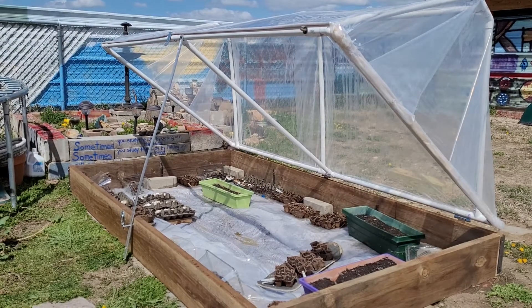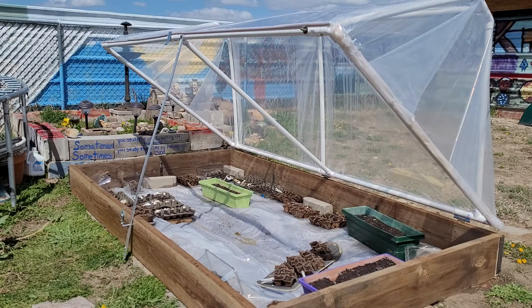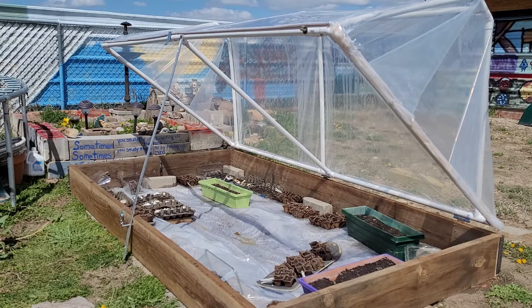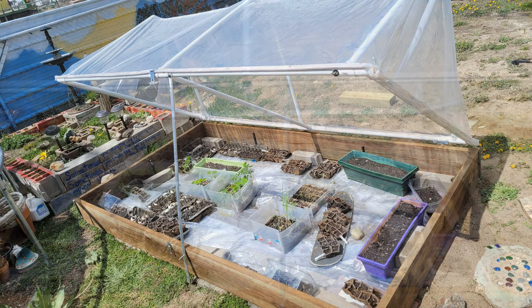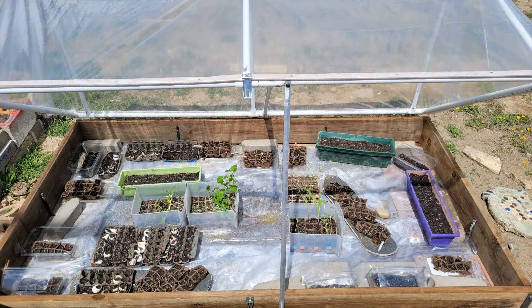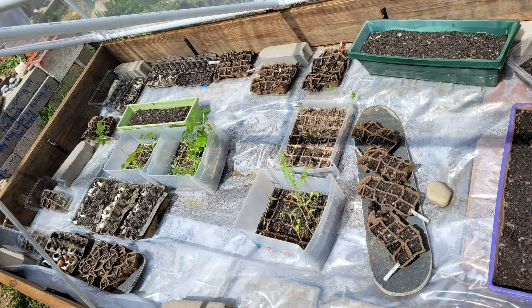Here's a look at the almost finished product. I still have to add a bunch of garden soil to the inside of this box, but that will be at a later point. If you liked this video, hit that like button and please subscribe — have yourself a great day and I'll see you next time.